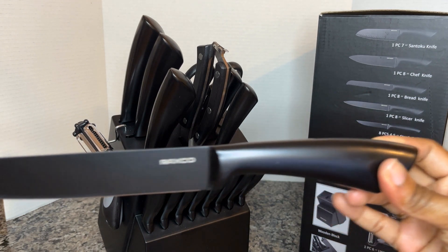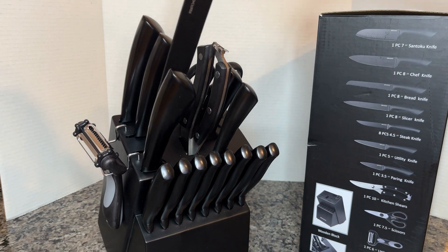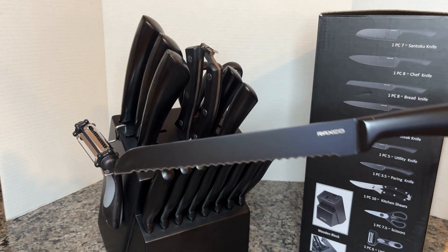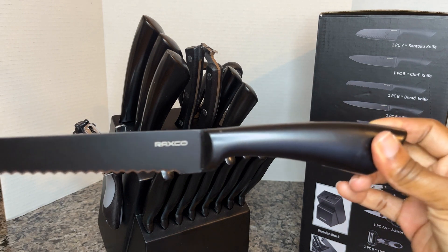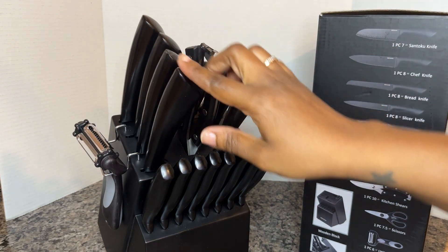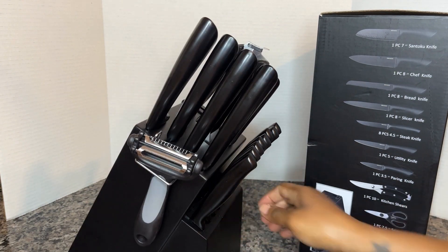Next up, this is your slicer, which is specific to your fruits and your vegetables. I love that most knife sets don't come with this knife. Then you have your awesome bread knife. I love that this knife set comes with everything.